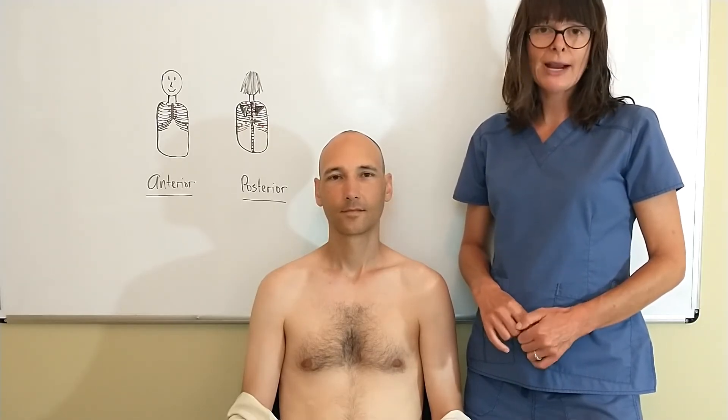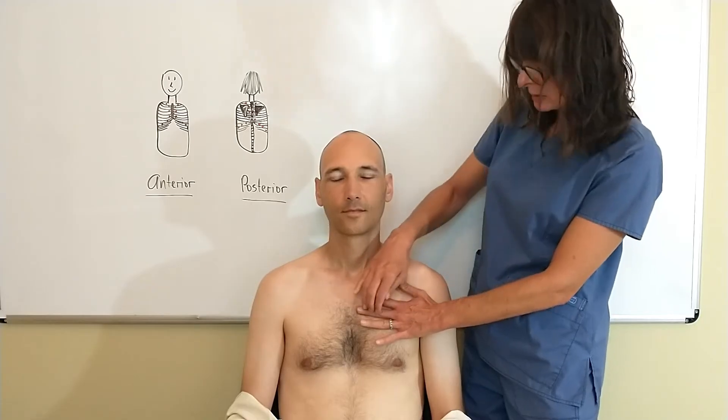Please go ahead and practice this skill. It can be a little bit daunting at first, but again the most important part: place your non-dominant hand — probably the middle or index finger — flush to the patient's skin, make sure you're in that intercostal space, and then use your dominant hand as the percussion hammer.